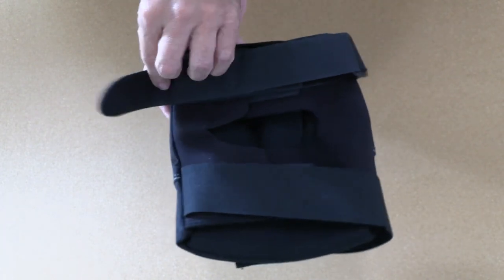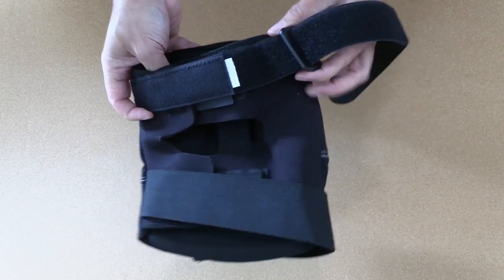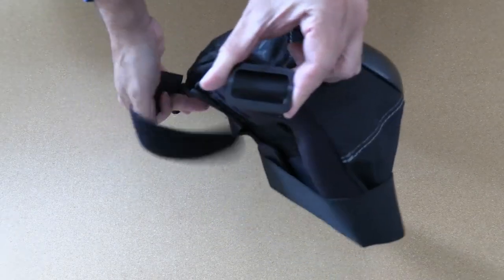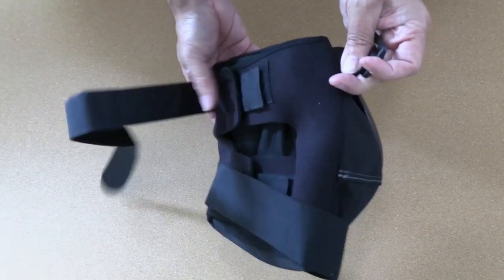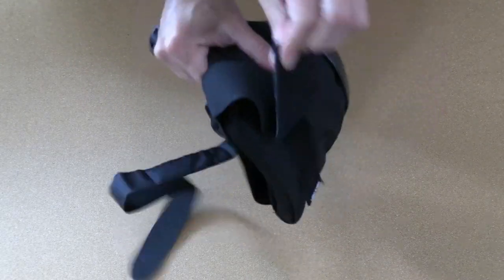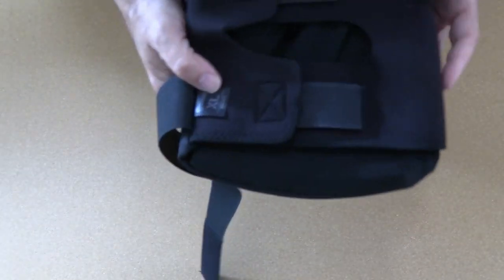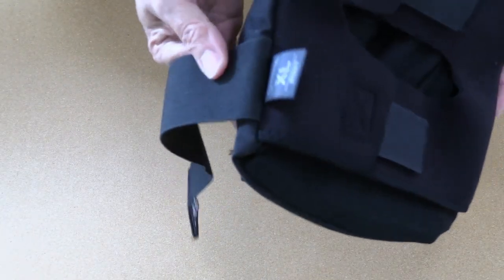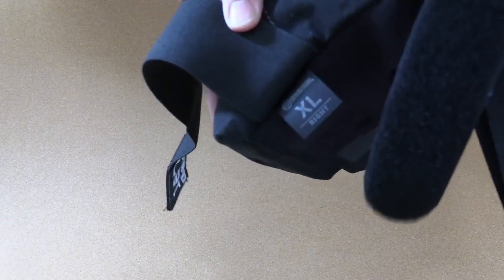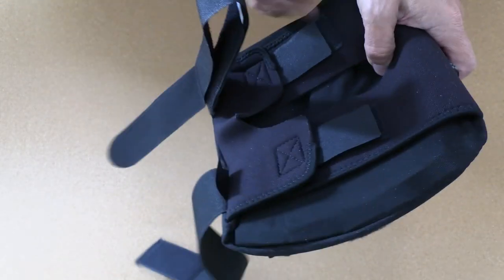Looking at the back of the pads, the bottom strap is extremely long — the idea is you pull it through the loop and cut off the excess you don't need, which is a neat and unique design. The top strap is pretty plain. There's also a sizing tag that tells you the size and whether it's the left or right pad, which is always useful.